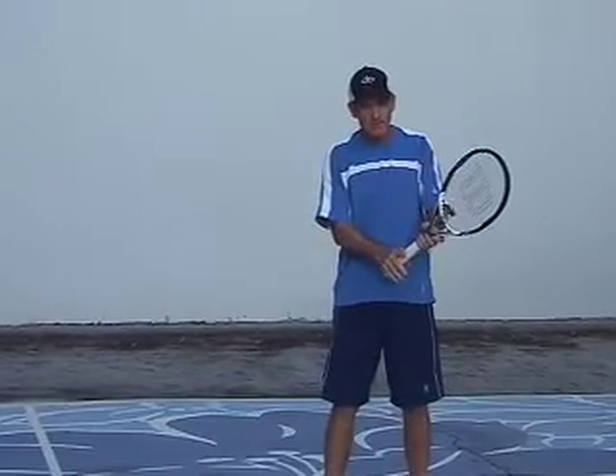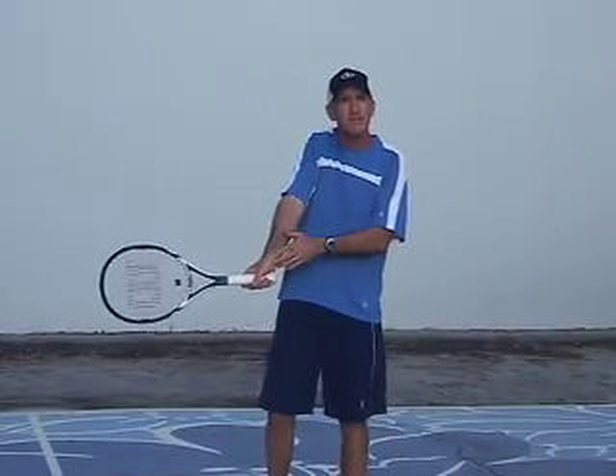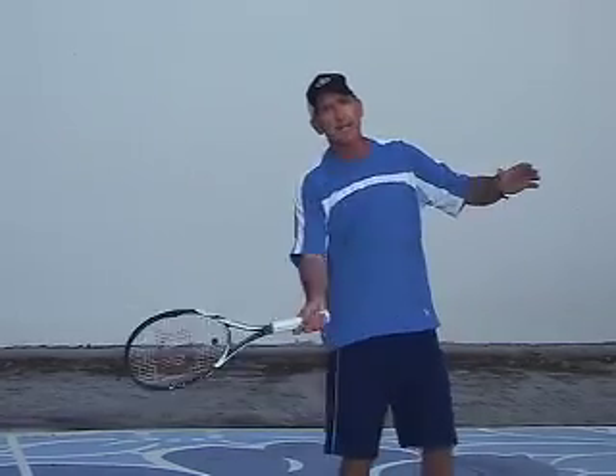With a grip such as the continental, I cannot hit topspin, because it's not going to work due to the angle of the racket and the wrist — it's anatomically impossible to hit that. So as we start to go with these more severe grips with spin, we can hit with a lot more fanning and rotation of topspin.